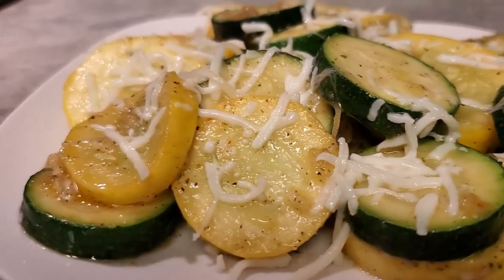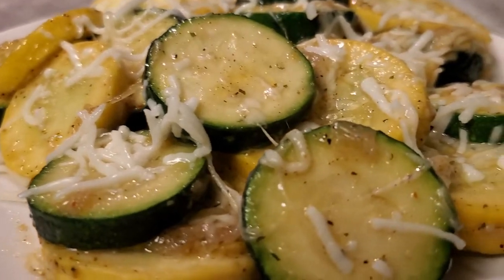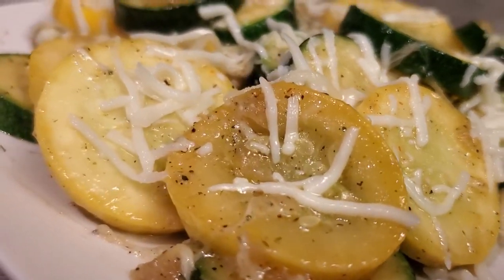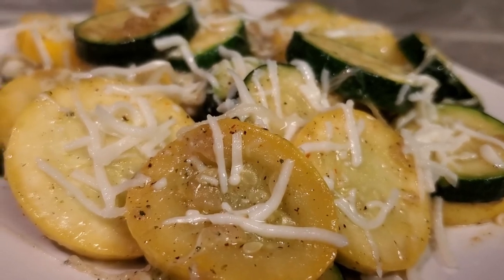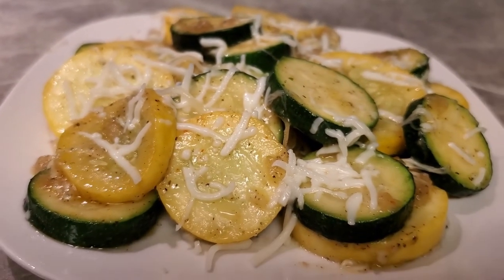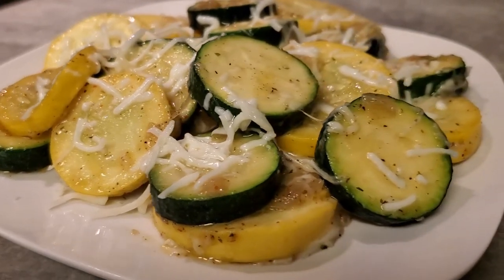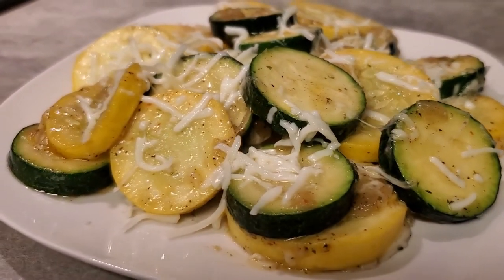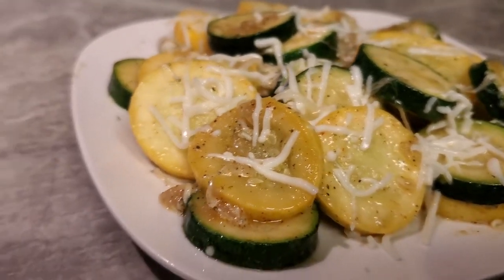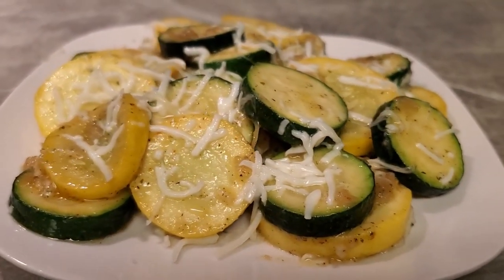Look how good that is — I'll add just a little bit more cheese on top. Like I said, you can definitely stop without the cheese. Things Made Easy with Gigi — sautéed zucchini and squash with Parmesan or Italian style cheese. You can eat this by itself, you don't even need any meat — this can be a meal on its own. Thank you so much for watching, please like and subscribe for more content. Everybody be blessed, stay safe, and I'll see you in the next one!